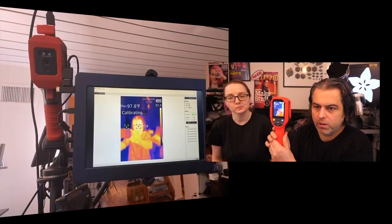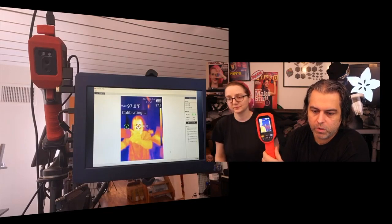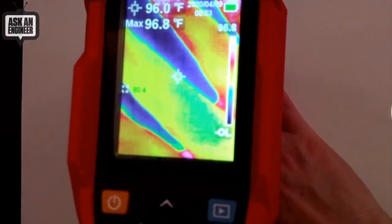As you can see, this is it here. I'm going to go to the overhead and I'll show you what the screen has. You can see there's no temperature right here, but then Lady Ada will put her hand in there and then you can see her temperature.